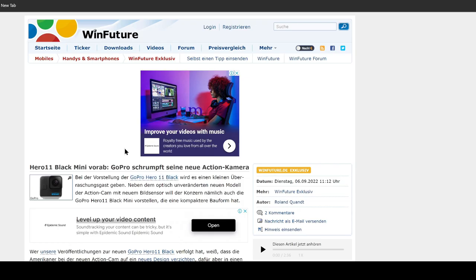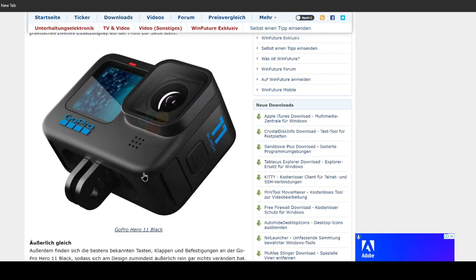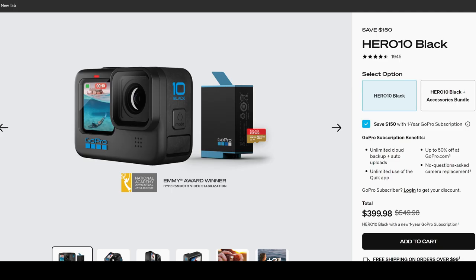What a tease, because we really haven't seen a lot in this YouTube video. But we have plenty of leaks on the WinFuture Deutsch website. You can see that the general form factor of Hero 11 Black is going to be very, very similar to Hero 10.